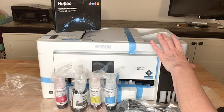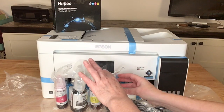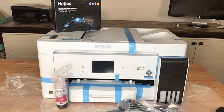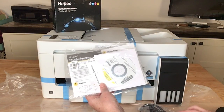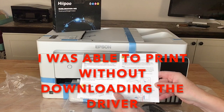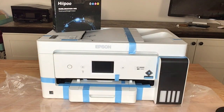I took my printer out of the box and it's sitting up here on my table. It came in a plastic bag, so I put the bag under it in case any ink drips. The other things that came with it were the ink — and we are not going to use that ink, as this is not sublimation ink, so put those aside. It also came with a power cord, a disc (which I won't use — I'll download the driver from the internet), a bag in case you need to ship it back, a start here guide, and the power cord.